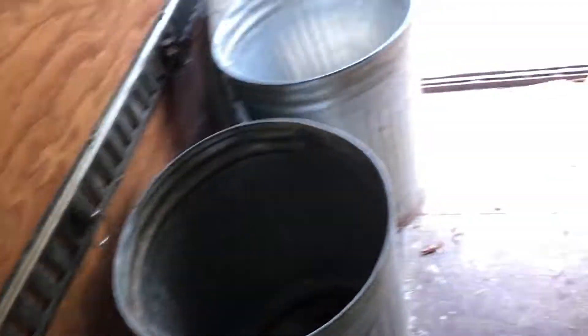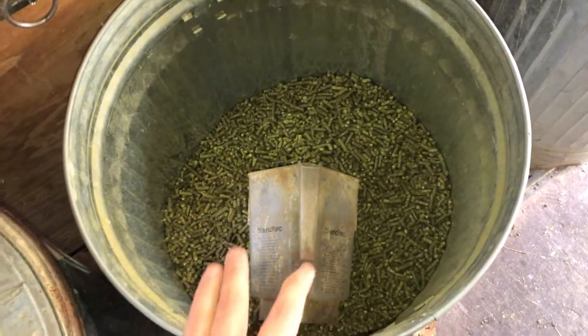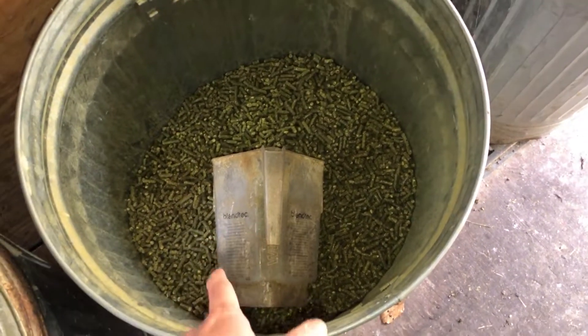In the summertime you can do equal parts as well, but it's not really necessary to give them quite so much of the corn-based stuff. So in the summertime I do more like a two-to-one — two scoops of this to every one scoop of that.